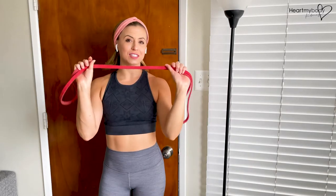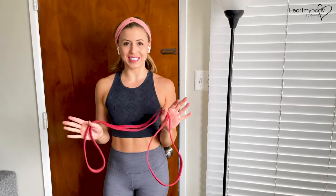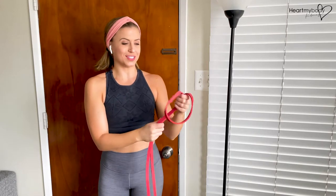In this video, I'll show you how to attach a super band to any attachment point in your house, at the gym, or outside. Basically, all you need to attach this to something is something secure to attach it to.